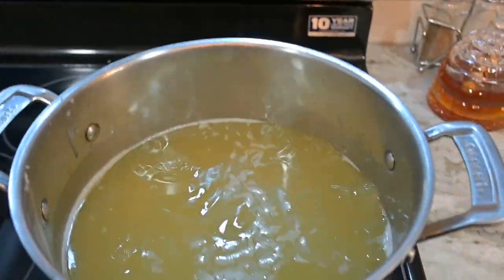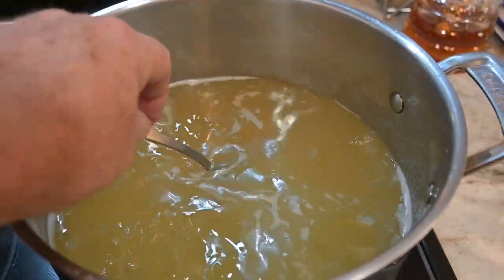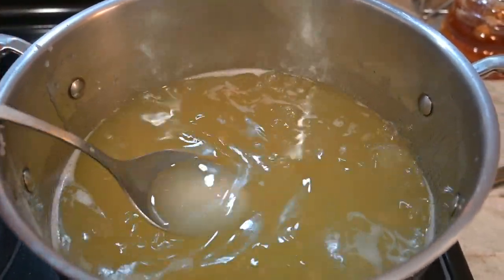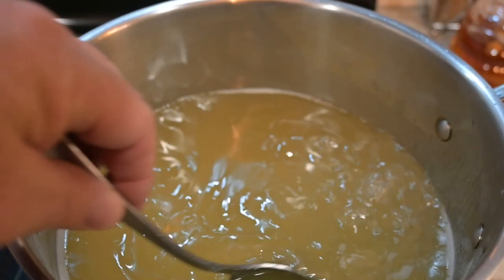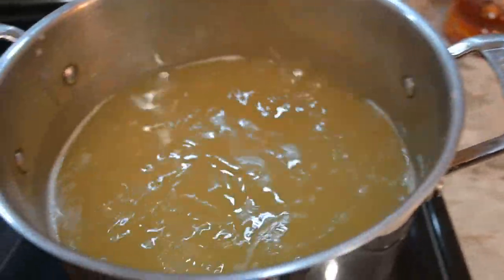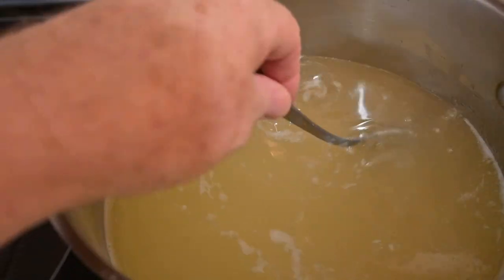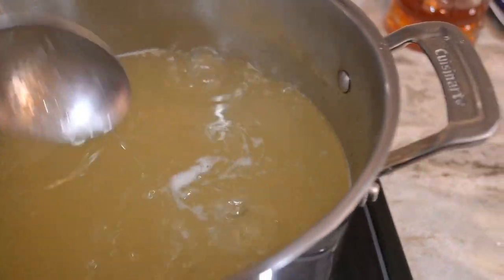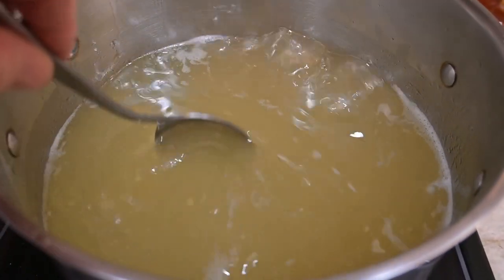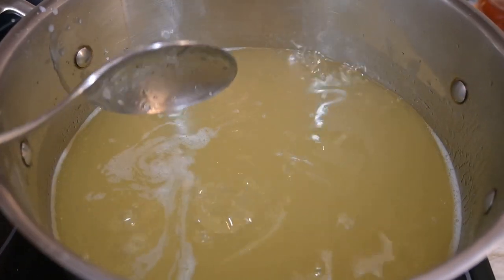Here we are at a nice simmer. I'm supposed to let this go for about an hour. You can see how clear it is — from everything I can gather, this is exactly what it's supposed to look like. I do smell a little bit of that beef aroma coming from this, but we'll see when I cut it once it's cold, and whether we need to do it a third time or not.